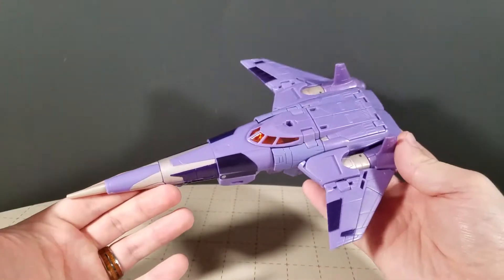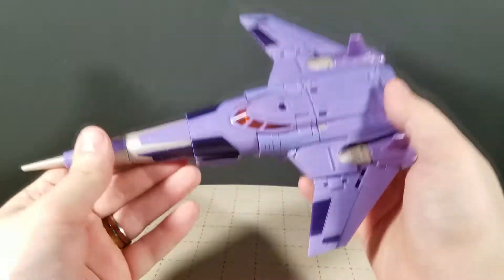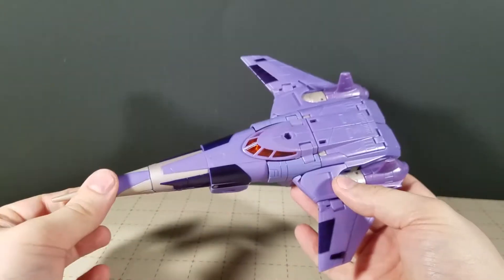Greetings Pro Rams, welcome back to Targeting Reviews, where I'm once again looking at something very new, because technically this figure is not out yet. It's supposed to come out at Target the first of the year, but today we're going to be taking a look at Transformers War for Cybertron Kingdom Cyclonus — and oh my god, I love this figure. This thing is so good, so cool.